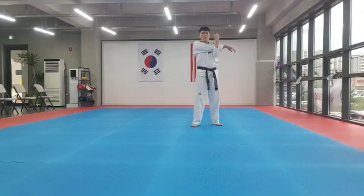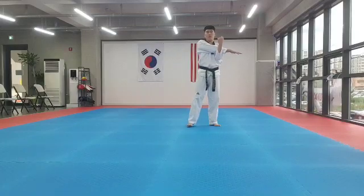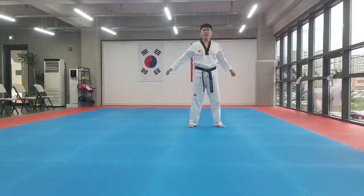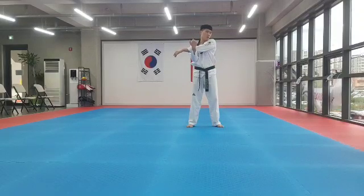This time, step to your tricep. 1, 2, 3, 4, 5, 6, 7, 8. 1, 2, 3, 4, 5, 6, 7, 8. 1, 2, 3, 4, 5, 6, 7, 8. Other side. 1, 2, 3, 4, 5, 6, 7, 8. 1, 2, 3, 4, 5, 6, 7, 8.